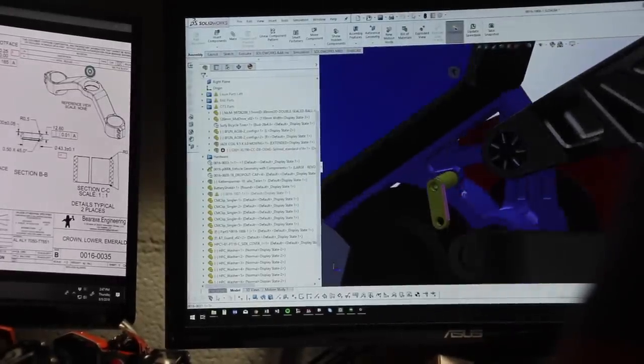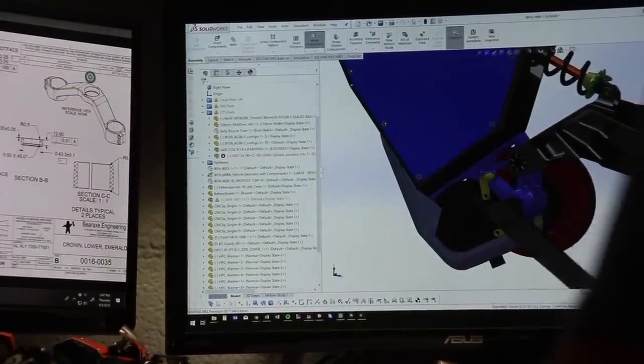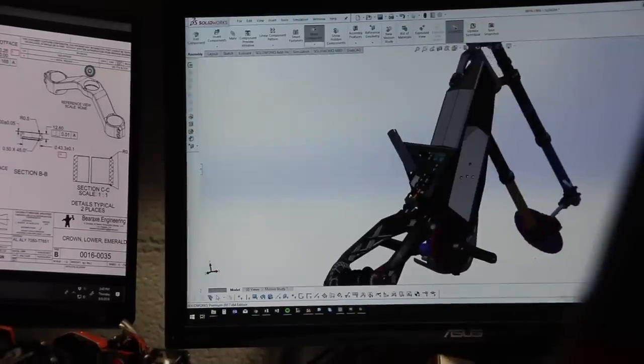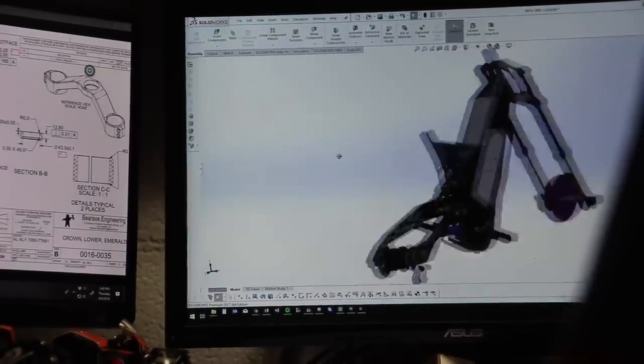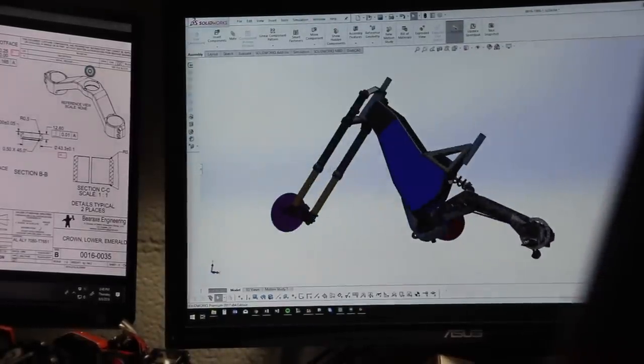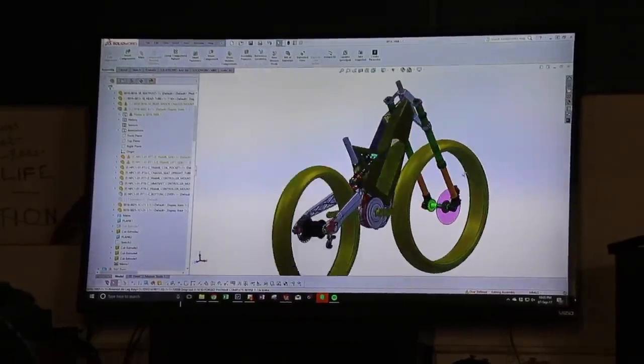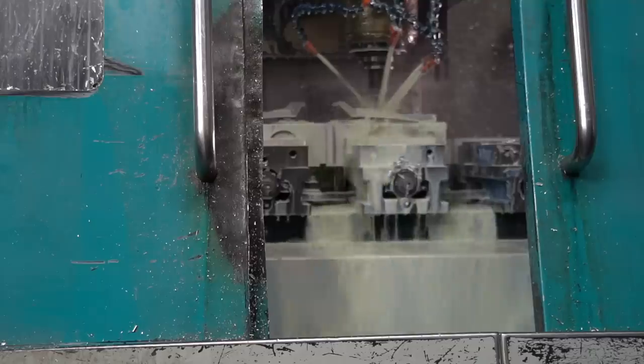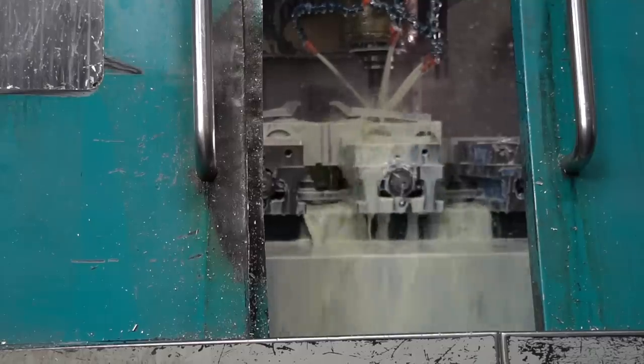Shown here are some of the 3D CAD models of the new HPC Revolution AT. The Revolution AT was the world's first production downhill fat bike, with an unheard-of 9 inches of frame travel and capable of accommodating up to 5-inch tires. The Revolution AT is truly in a class all its own. This is how we manufacture our CNC machined parts.